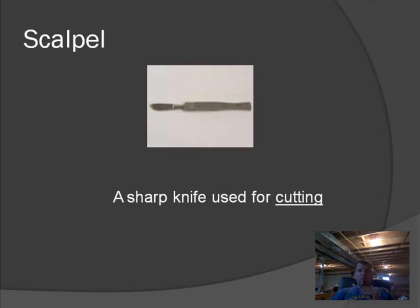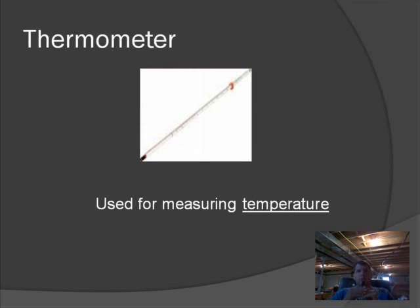The next tool is called the scalpel — it's basically a knife used to cut things. Obviously common sense tells you to be careful because of the sharp blade. Our thermometers are used to measure temperature. Ours are glass and alcohol-based, so if one breaks, it's okay — it's not like mercury. Mercury thermometers aren't found much anymore. Ours are alcohol-based and perfectly safe, but we use them to measure temperatures.